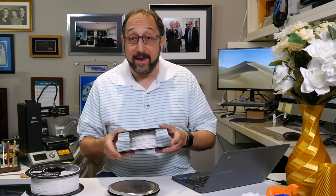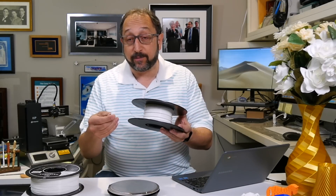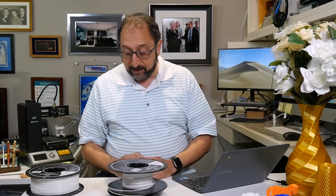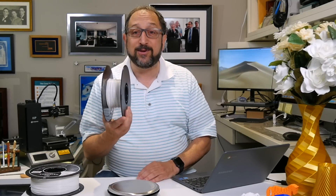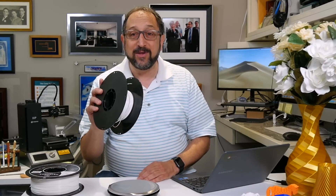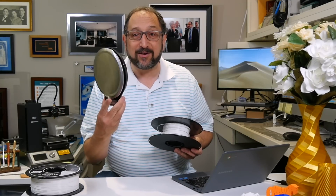Now I'm going to weigh the reel of filament that has the filament I want to use for my print, and that comes to 422 grams. So if I subtract 250 for an empty reel, I know that I have 172 grams of filament on this reel. Easy. So go and buy yourself a $10 scale.